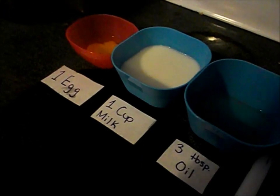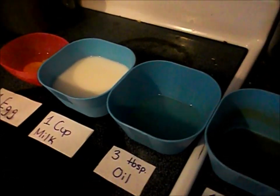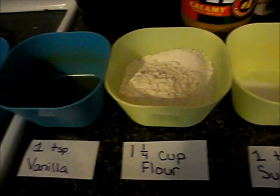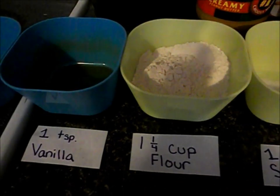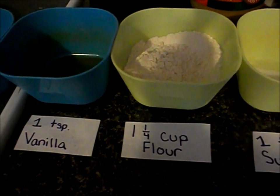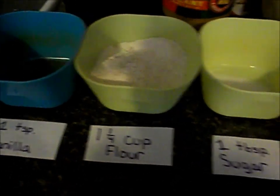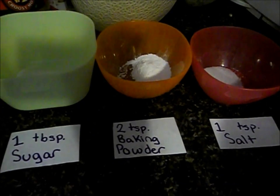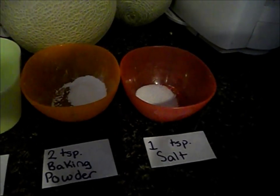1 egg, 1 cup of milk, 3 tablespoons of oil, 1 teaspoon of vanilla, 1 and a half cups of flour, 1 tablespoon of sugar, 2 teaspoons of baking powder, and 1 teaspoon of salt.